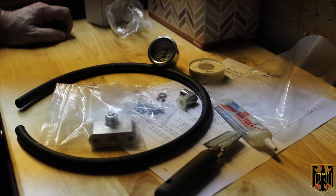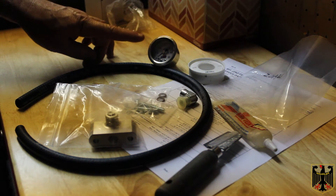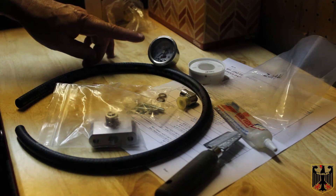Hello, I'm Gru Scott. On this video we're going to be installing an LC Engineering inline fuel pressure gauge on our 1997 Toyota 4Runner.